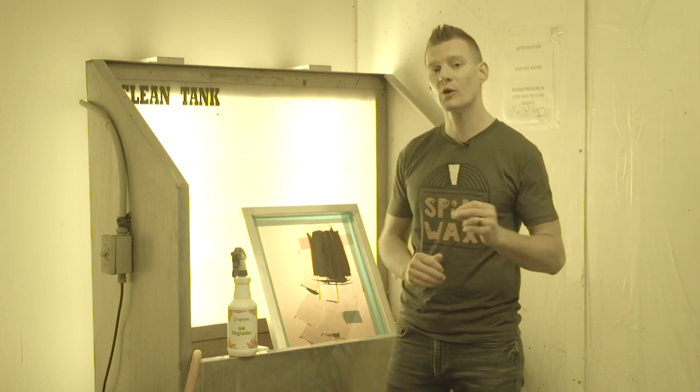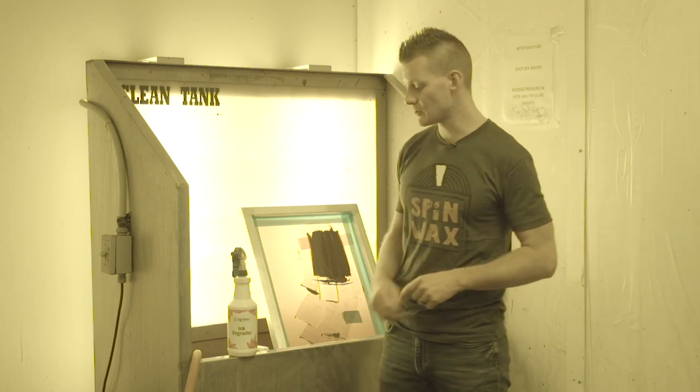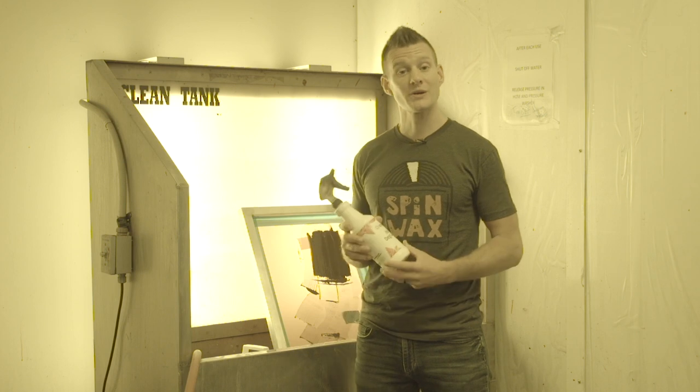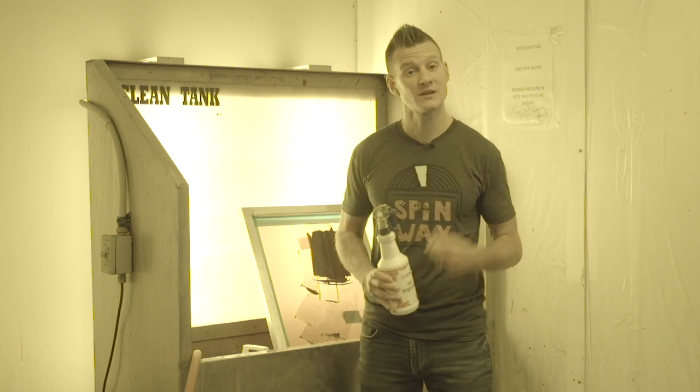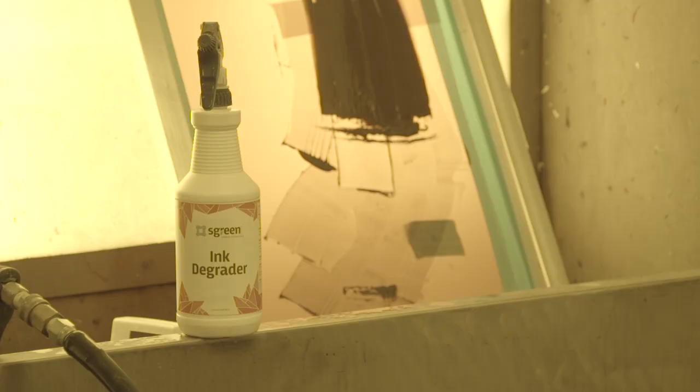Hey Screen Printers! If you're looking for a greener way to clean your screens, I'd like to introduce you to the Screen Inktergrator. Screen Inktergrator is a greener solution for cleaning plastisol inks from your screens and your washout ink. Made with natural, soy-based chemistry, Screen Inktergrator is specifically made for plastisol inks.